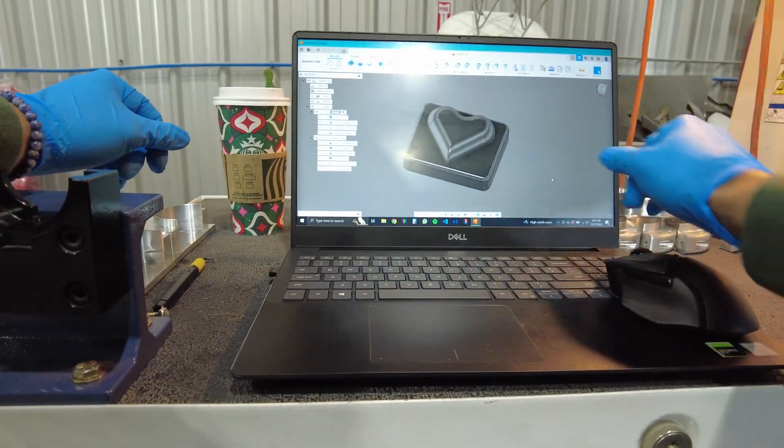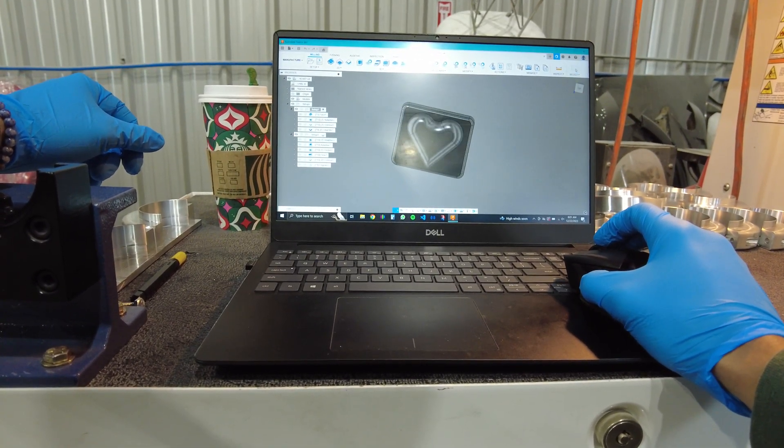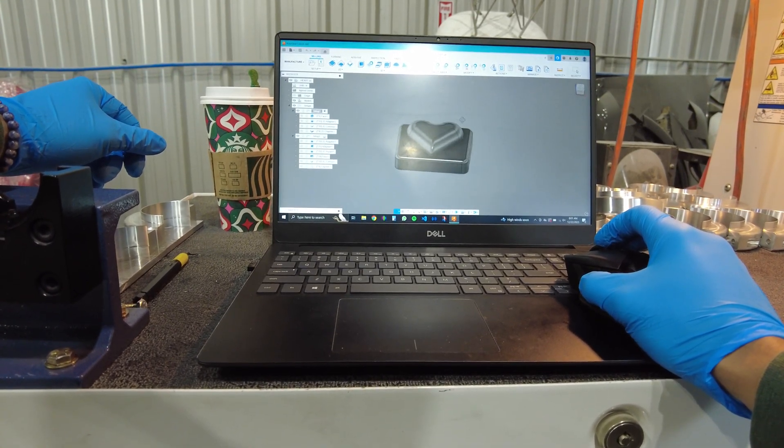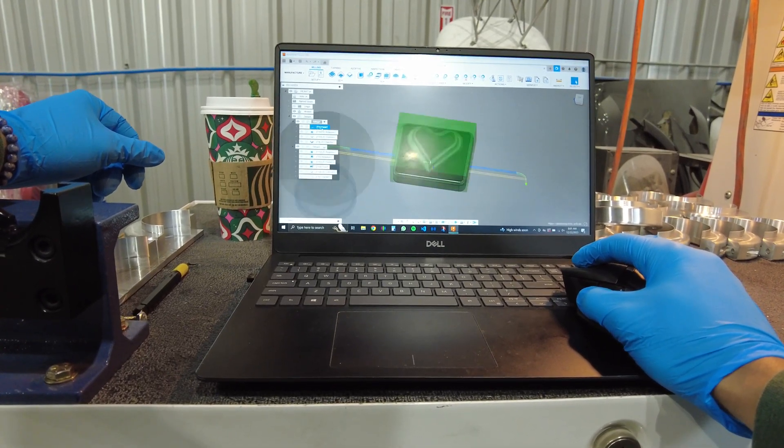So you can see it's just literally simple — it's a little square base with this little heart feature. Nothing crazy. And again, it's because I can.